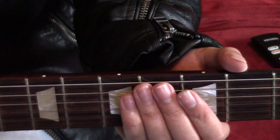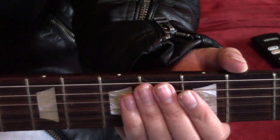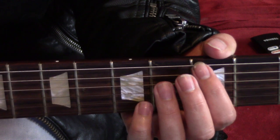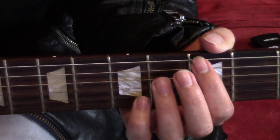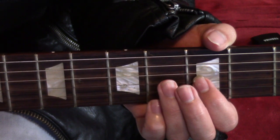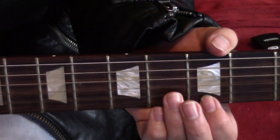Before you do anything else, tune your guitar down a half step. Starting with the low E string going down, your new tuning will be D-sharp, G-sharp, C-sharp, F-sharp, A-sharp, and D-sharp.